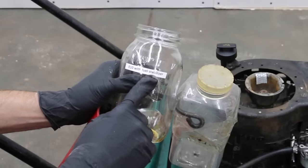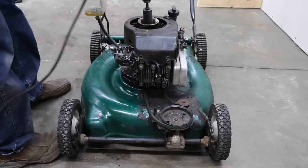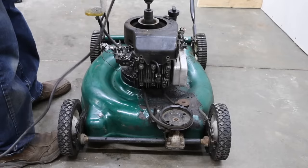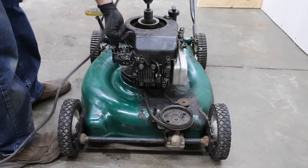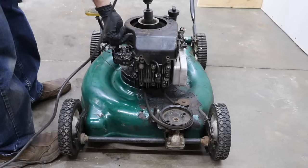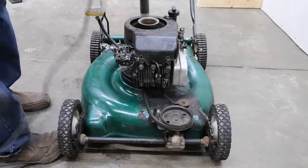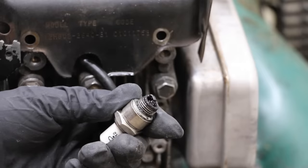We'll see if we can make the E10 fuel with stabilizer work in this engine. The spark plug is definitely wet — it's just not burning.